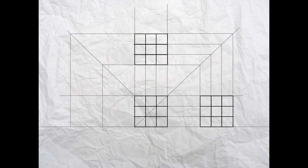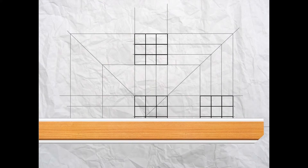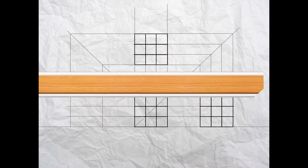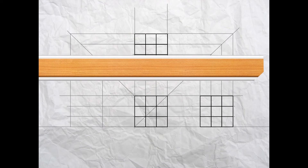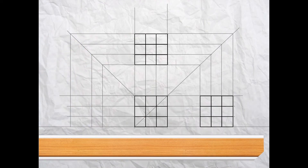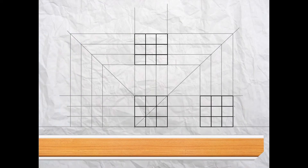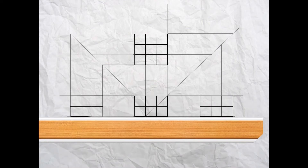Continuing as before, use your t-square and project across to get the heights. In the same way, project across from the plan to intersect the 45 degree line, and use your t-square and set square to project down to complete the constructed end elevation view. Now complete the end elevation by darkening in with outlines.